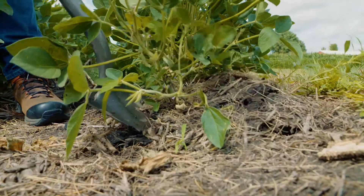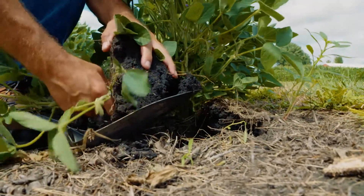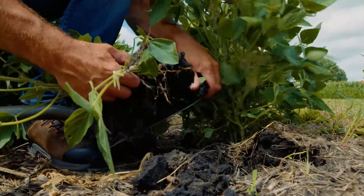One of the things you can do in midseason to check if you have SCN is you can dig some roots yourself. I grab a shovel, go out into the field, and very carefully dig them up. If you pull them, the cysts will fall off — those white females are only held on by their mouth parts. I also take a five gallon pail of water sometimes if the soil is pretty hard, and then just carefully massage off the soil.